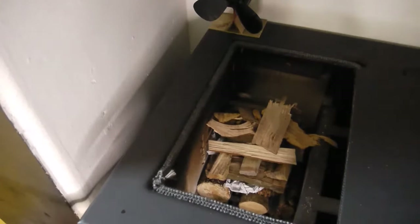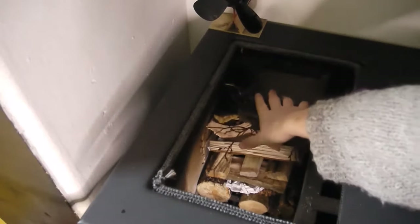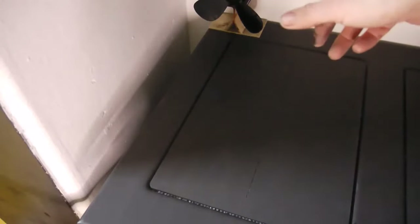Before I light it I'll show you where all the cleaning access areas are, and then if you are thinking of buying one you'll know how you're going to clean it. That's pretty much it for what I'm going to put in the fire. This sits on there — that's one of the hot plates, and that got really really hot last night. It heated my tea through in about five minutes. I put the kettle on it today as well and that heated in about five minutes from cold.